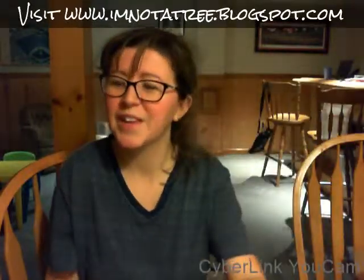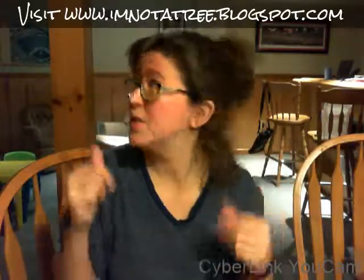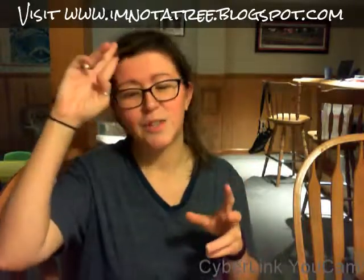Hey guys, it's me Ashley from I'm Not a Tree, and tonight I am unboxing something kind of cool and different and unique. It's from a company called Flex Comics. They do this cool combination of nerdy comics with weightlifting, training, workout gear, and fitness clothing apparel. They put really cool comics on shirts that you can go buy, and now they're coming out with their own subscription box called the Flex Boom Box.